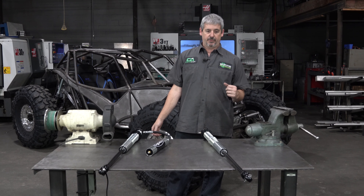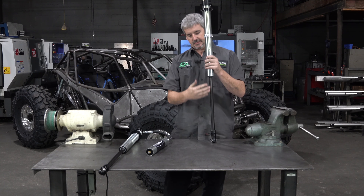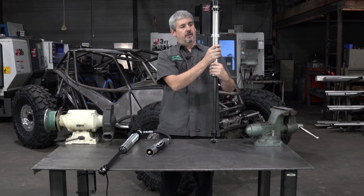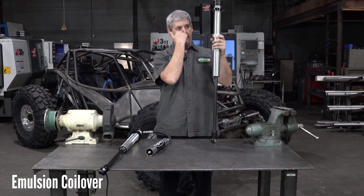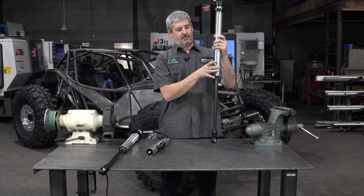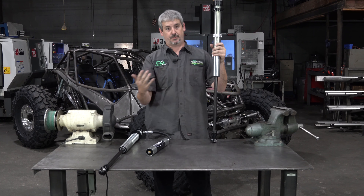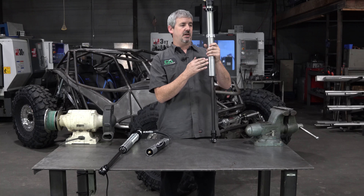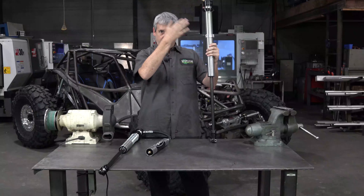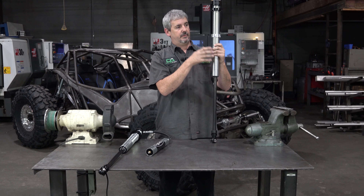Starting out with the first question — these are 2.0 Radflow coilovers. It doesn't really matter the length; what we're talking about is should we run a reservoir or should we not? An emulsion coilover is built with the oil and the nitrogen in the same chamber together. This coilover has a piston inside that moves up and down through the oil with different valve stacks, and that's what gives you the shock absorbing dampening of the ride. The faster you go, the more it's going to mix that oil and gas up. The slower you go, the more chance that oil has to stay separated from the nitrogen.